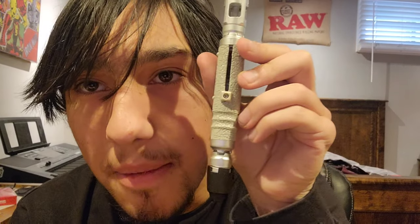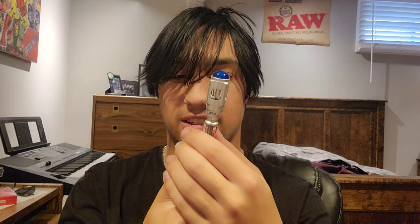One problem I have with it: the cover for the handle, which covers the screws for the battery compartment, keeps popping off. That's the only annoying thing about this.